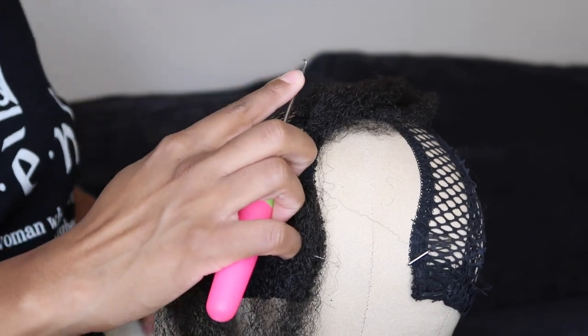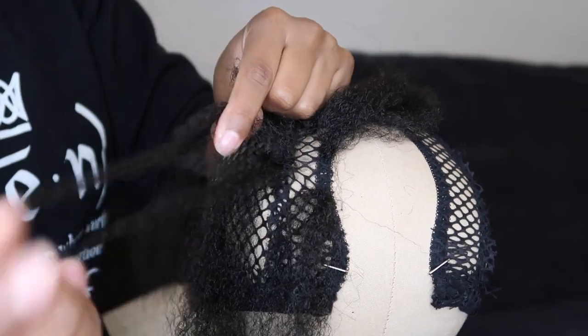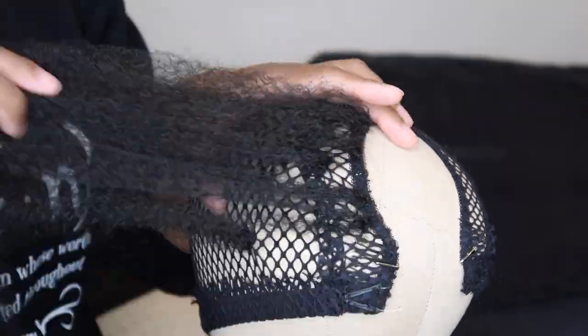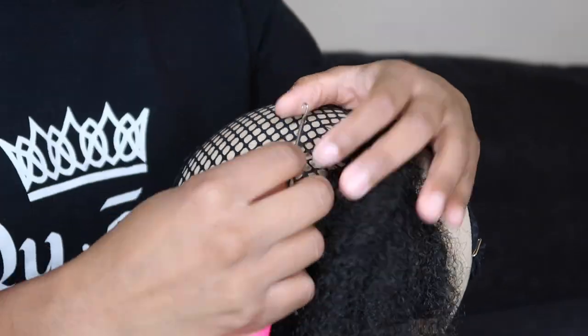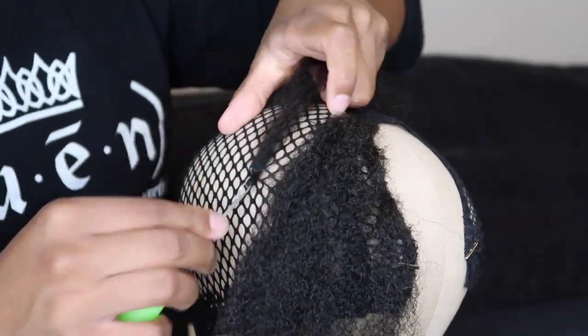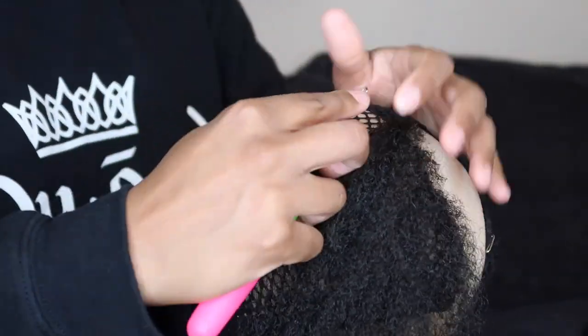Tip number three: don't install the hair too close together. I would suggest installing the hair closer together around the u-part and at the top of the wig, and as you get further towards the back, space it out much more.